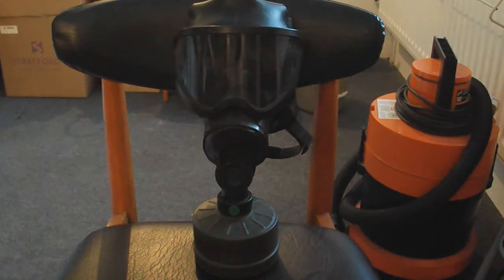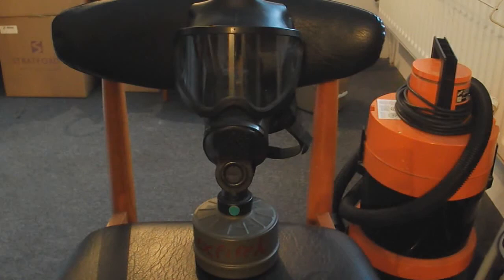This is a review for the Belgian 4GP respirator, more commonly known as the Belgian riot gas mask. It was first produced in the late 80s to early 90s.